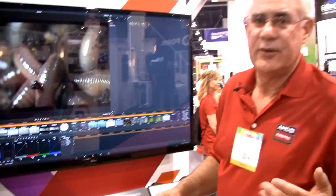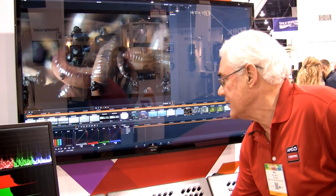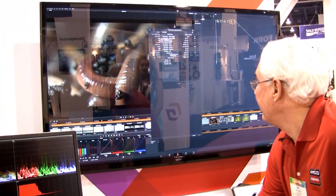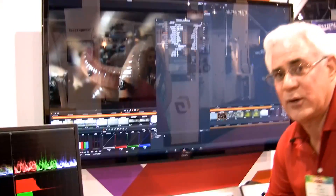And even with a Red Rocket card, normally you would play back at half debayer or half quality. So if I go to the preferences, we can see that under Red we have Full Res Premium for debayer quality and Full Res Premium for playback quality.